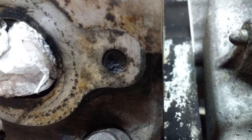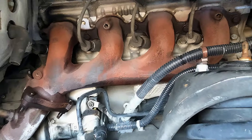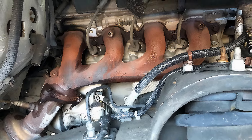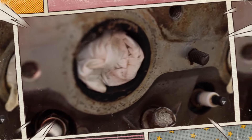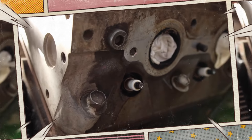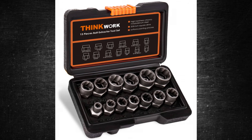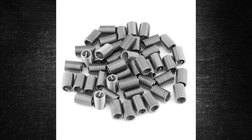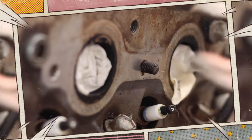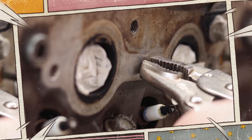Broken exhaust manifold bolts can be a very annoying problem with the 6.2-liter EcoTec3 L86 and L87 engines. Signs include an exhaust leak — a hissing or ticking sound near the exhaust manifold — diminished performance, and exhaust smell in the cabin if the leak is serious. Solutions include bolt extraction kits, which contain the instruments needed to remove broken bolts, and helicoil inserts to create new threads for replacement bolts when threads are damaged. The average cost to fix damaged exhaust manifold bolts is between $200 and $500.